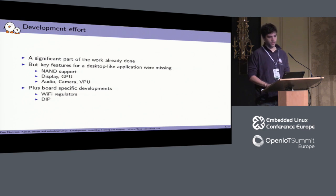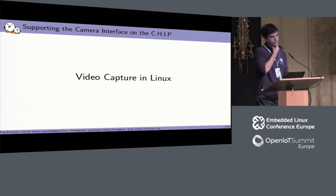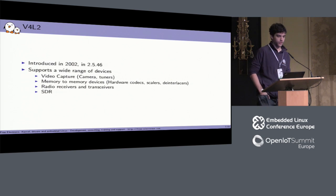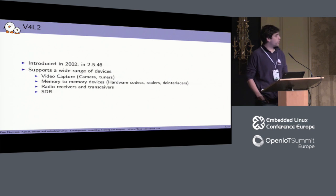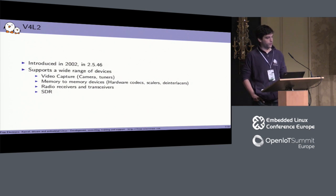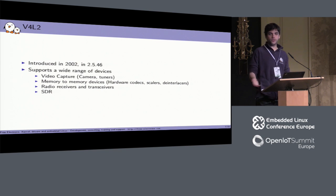Part of the work was to support the camera, and camera support in Linux has to go through the V4L framework — that's what we're going to talk about today. Video capture in Linux is handled by a framework called Video for Linux 2, most of the time referred to as V4L2. It's quite old — it was first introduced in 2002 — and it supports a wide range of devices: from video capture like cameras, to hardware decoders and encoders, software-defined radio, radio receivers, scalers, and so on. Basically everything that's supposed to work with video in Linux goes through V4L.